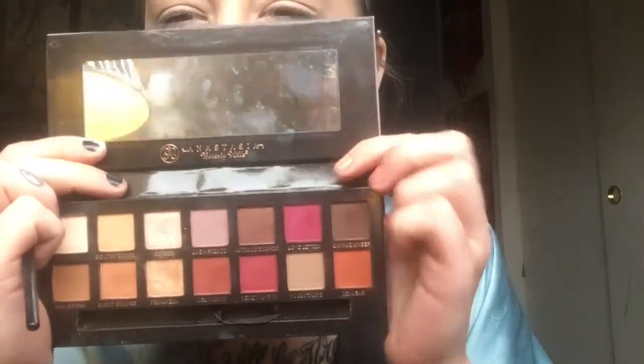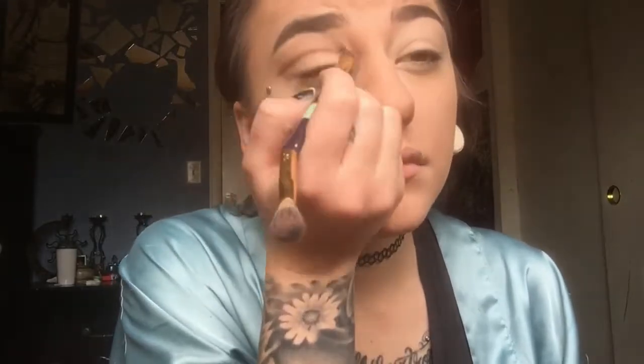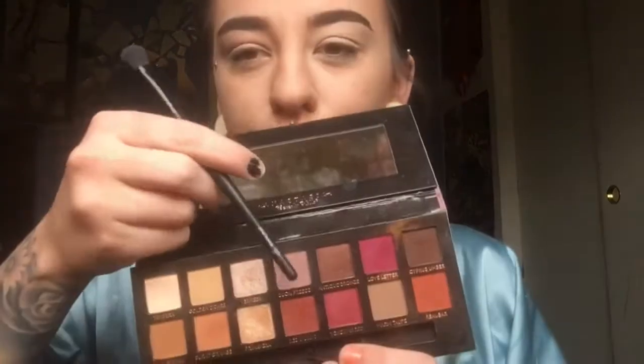Get into your Renaissance palette and take that dark shade with a really small brush and create that cut crease line. Everything is probably going to look really ugly until the end, so don't worry about fallout. Just keep blending until your heart is content — blending is so important. Then take that light purpley shade — it's a great transition color for a dark cut crease.